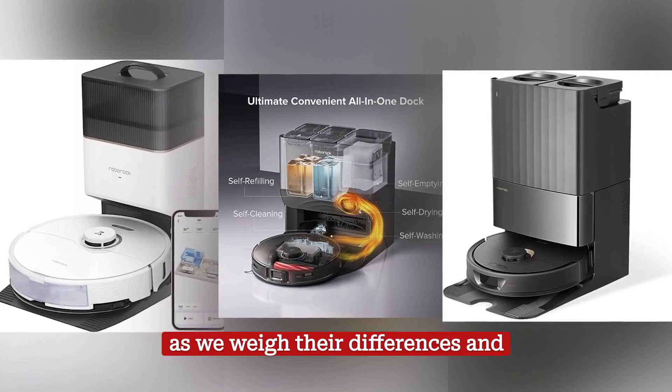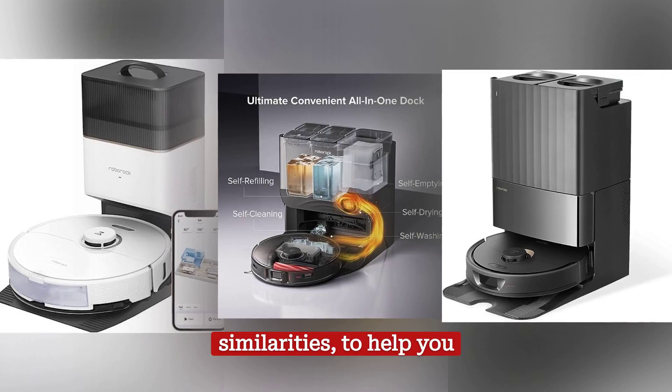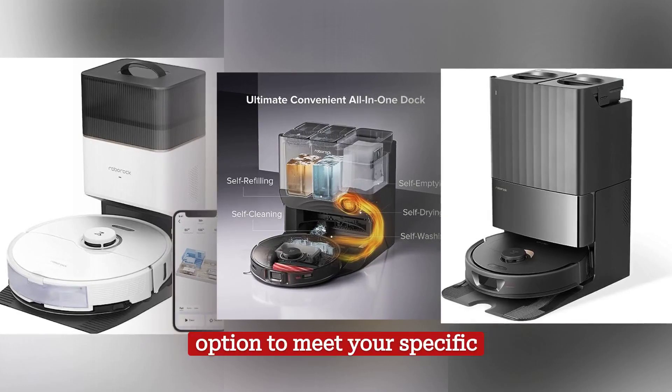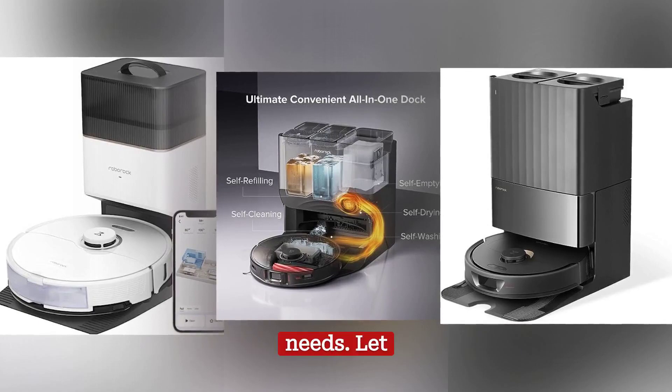Join us as we weigh their differences and similarities, to help you make an informed decision about which of these vacuums is the best option to meet your specific needs. Let us begin.